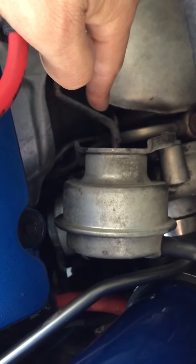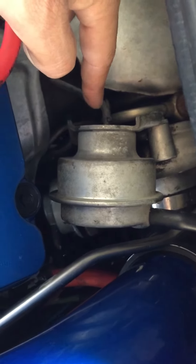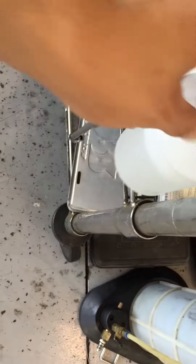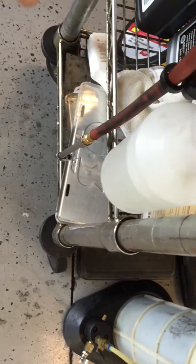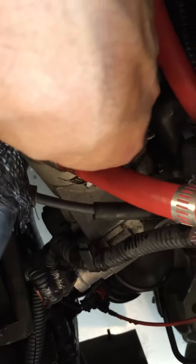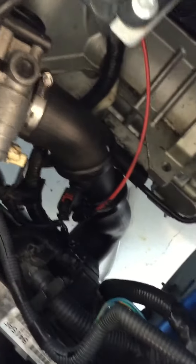If you do not hear your boost leak, it's gone. If you do have one, it's gonna start moving back in very slowly. What you're gonna do is get some soap and water - you can use a spray bottle, sponge, rag, it doesn't matter - and pour it everywhere you think you may have a loose leak, whether it be down on the intercooler or like what I'm having: I had a leak right down there on my throttle.